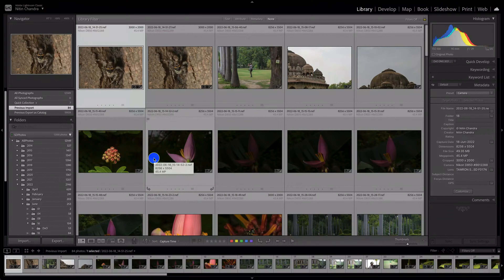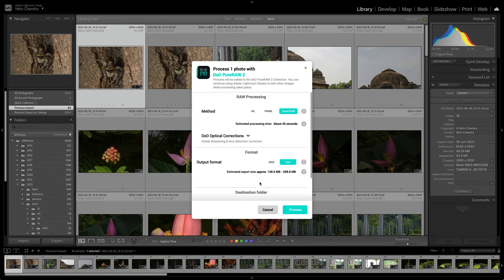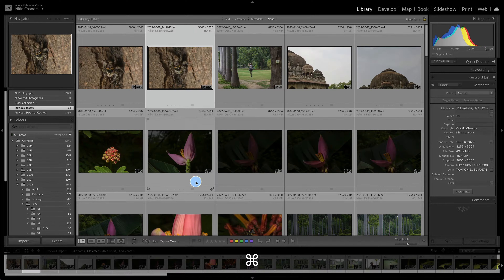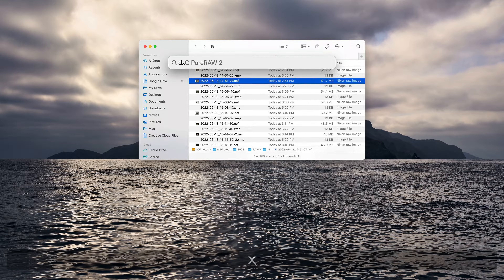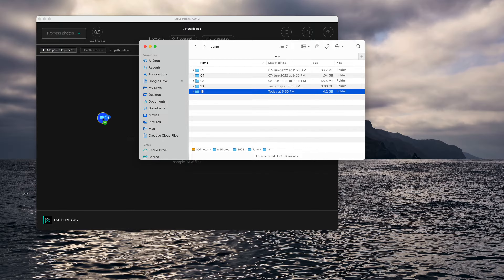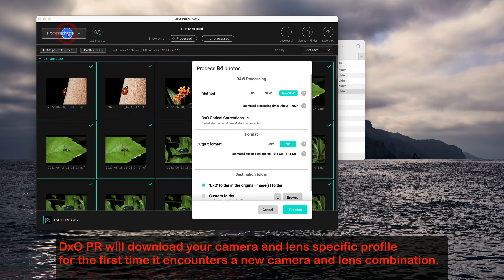Pure Raw will take some time to start, but the options in Pure Raw do not need to be changed at all, regardless of how you process it. Everything remains the same — you just click OK. What I do is go to the folder where the files are, right-click and Show in Finder on Mac or Explorer on Windows, quit Lightroom, run DXO Pure Raw version 2, and drag and drop the entire folder onto it. Then just click Process Photos — nothing needs to be changed.